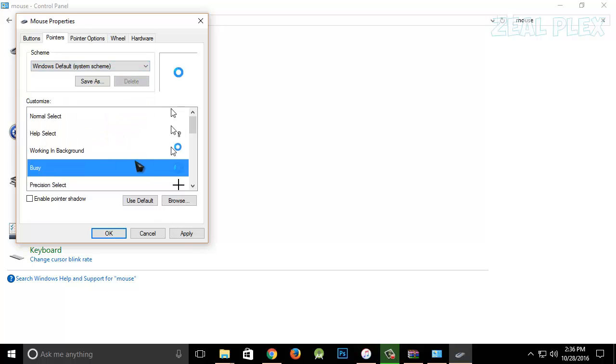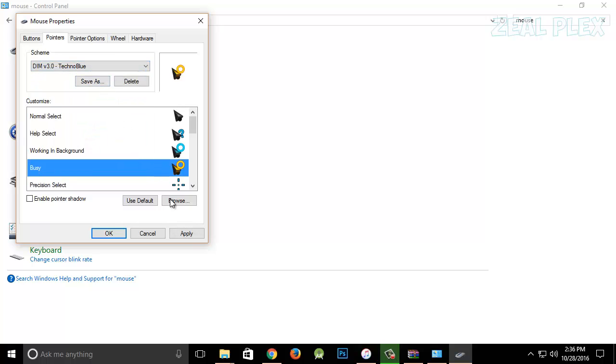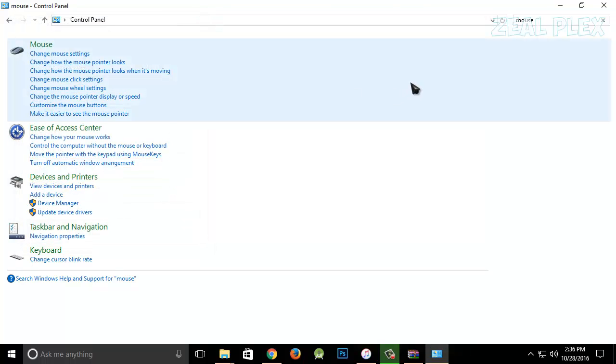You can also go back and select Default and hit Apply to revert to the default cursor. I hope you enjoyed this one — the Dim cursor is looking pretty sick, I like how it looks. See you in the next one. My name is Nazir and I'm signing out.